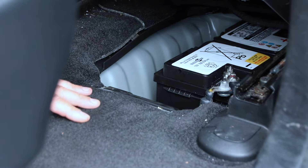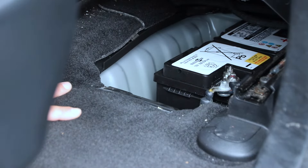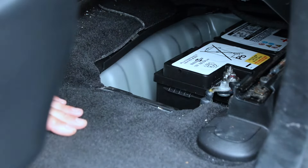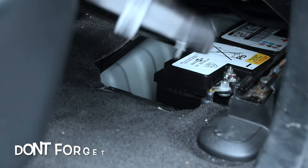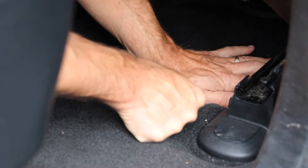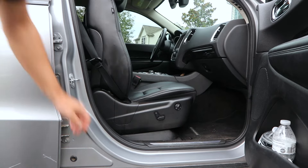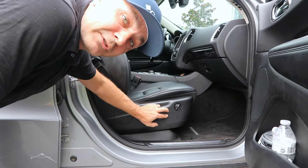Insert the new battery, make sure you put that bracket back in with the 13 millimeter bolts, and put the clamps back on the battery terminals. Tighten them up, put the cover back on, and you're done. Don't forget to put your seat back in the driving position.